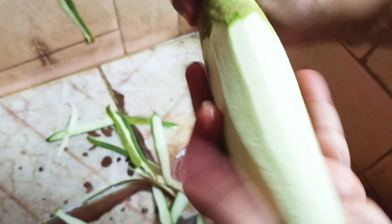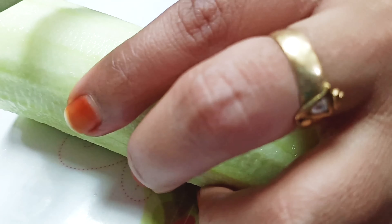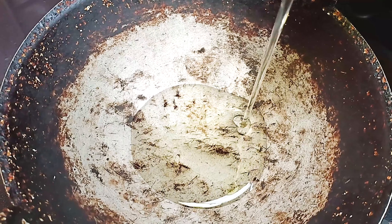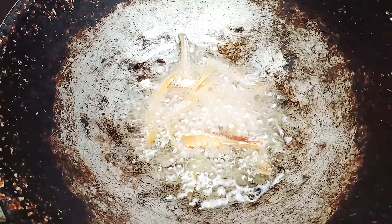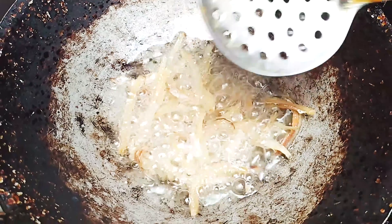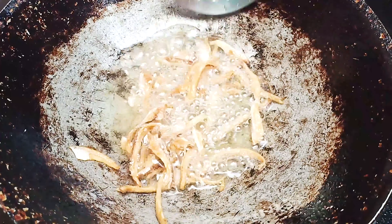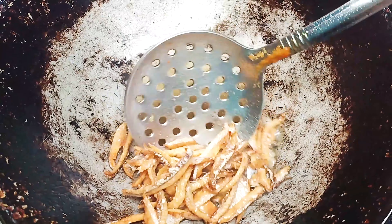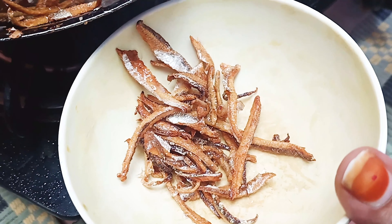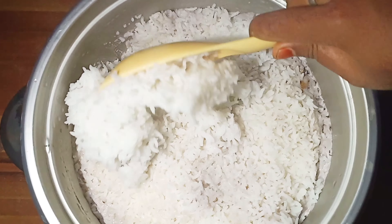Let's cut it round and cut it a little bit. Now we will bring the Malaysian dish — we will mix up the Malaysia. The one is good.